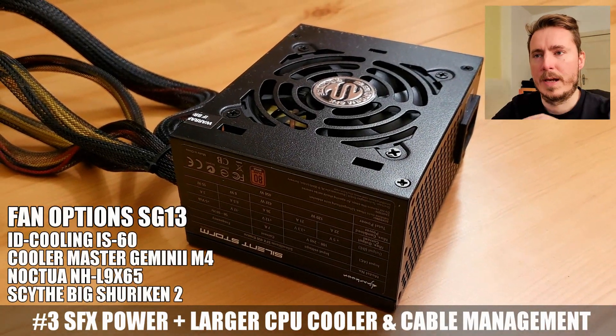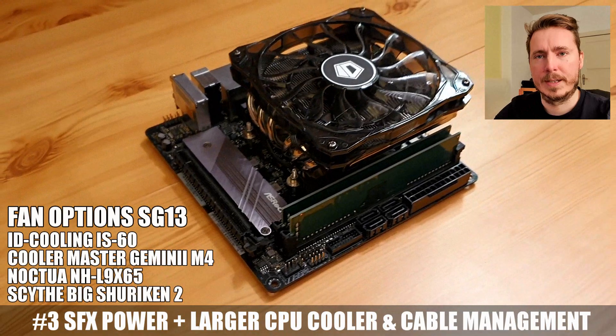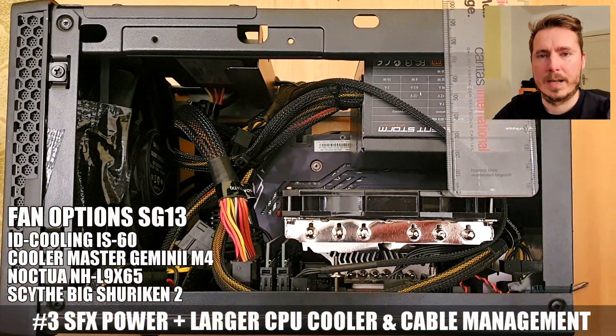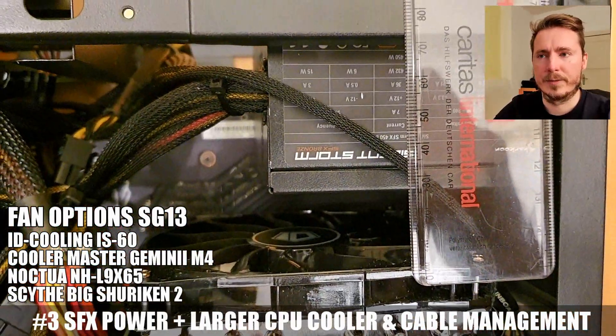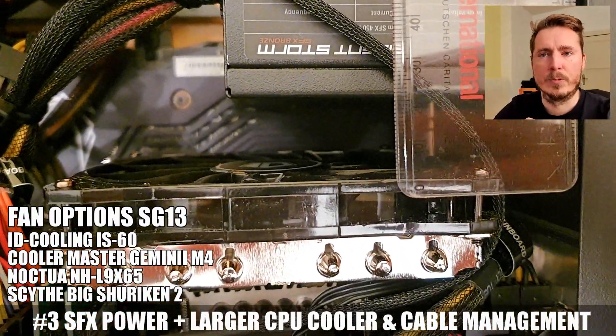Number 3 is using a smaller SFX power supply, so you have more space for a bigger CPU cooler instead — and I'm giving you a list of options here. I have the IT cooling fan at 56mm height, and there is about 22mm of free space left, so I would say 65mm is the maximum cooler height.